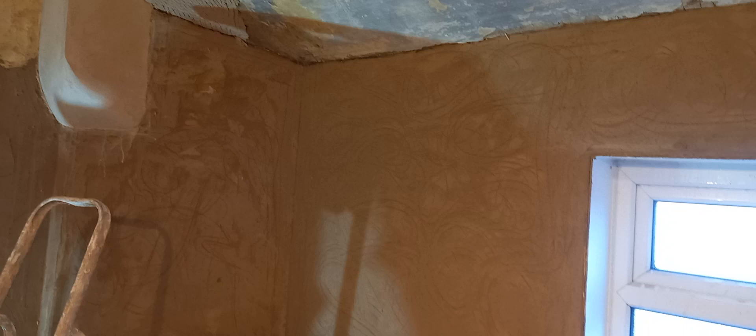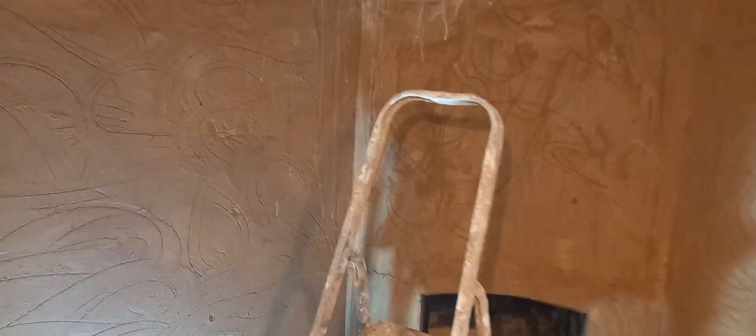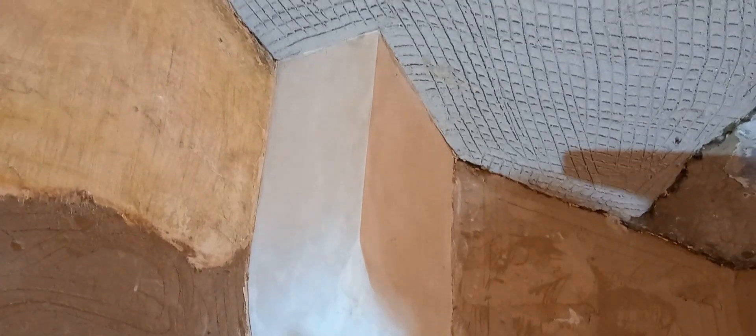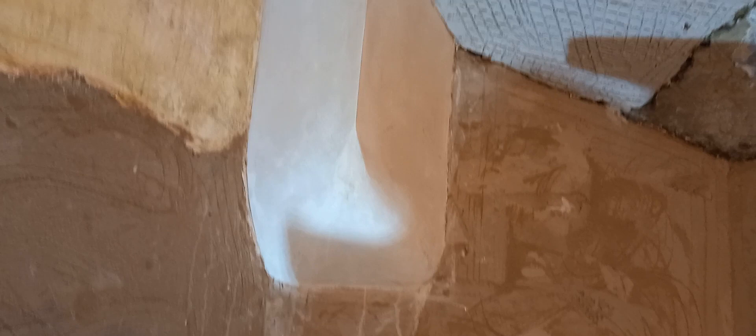That's the completed float coat there — again that's lime, sand, and goat hair. This fully shaped piece here, I've put some blank putty and sand finish onto there, just so that it's set when I come to do the rest of the walls.